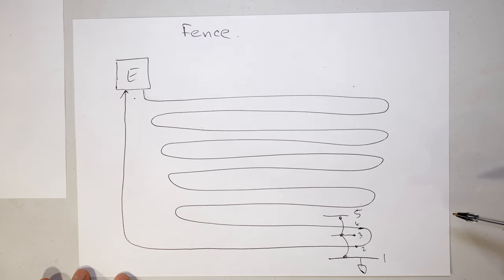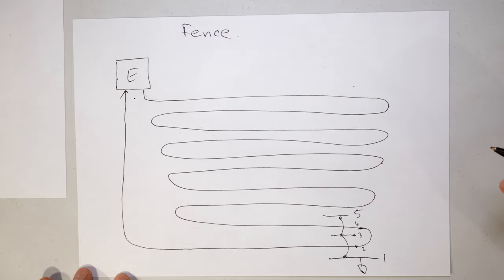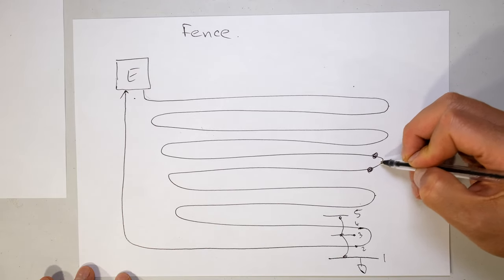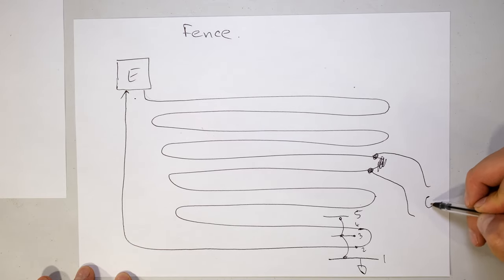In order to connect the gate section to your fence, all you need to do is open any one of these live wires - whichever is closest to the gate. All you're doing is literally opening it, and there goes your gate section.